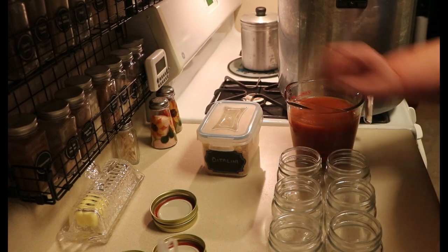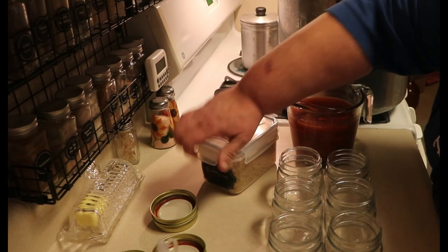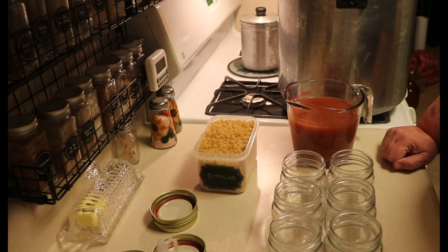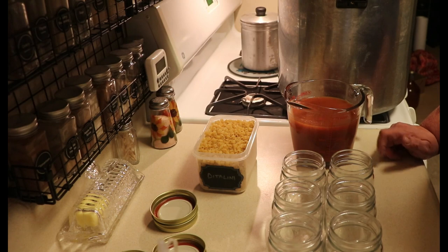I am going to be using didolini pasta. I usually use the cremet rings but I can't find them — I've been to four stores and I can't find them anywhere, so didolini it will be. This is not an FDA or alphabet agency approved canning process, so this is not an instructional video. I'm simply showing you what I do in my kitchen, and I encourage you to do the research and do what works for you in your kitchen.